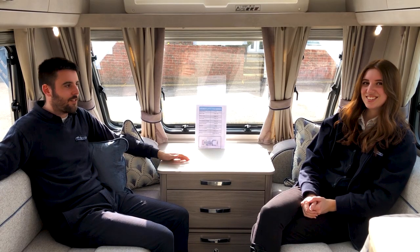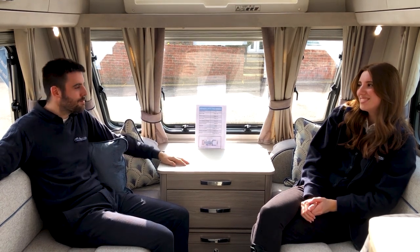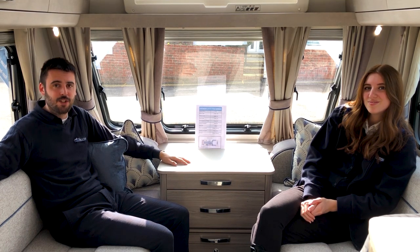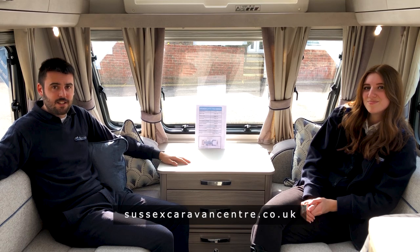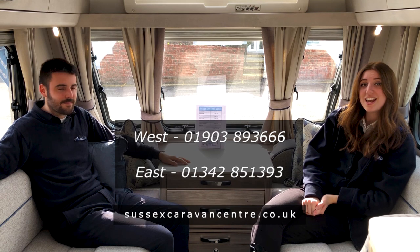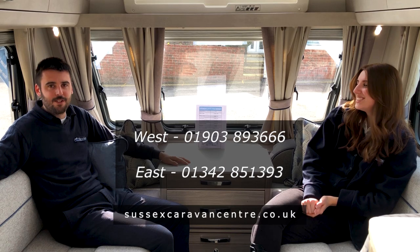What a wonderful caravan — we really enjoyed this one today. We can't wait for the new season to start so we can all go touring in our caravans and motorhomes. Hopefully our current situation with the global pandemic will change very soon, and when it does we'll look forward to welcoming you back to our premises and our east branch. In the meantime, visit our website at www.sussexcaravancentre.co.uk, or call us on 01903 893 666 or our east branch on 01342 851 393. We look forward to seeing you soon — bye!